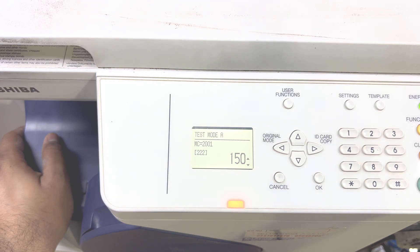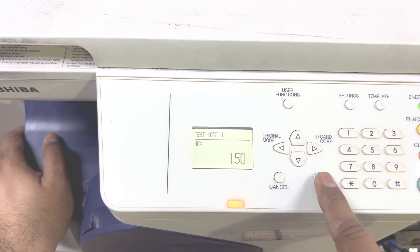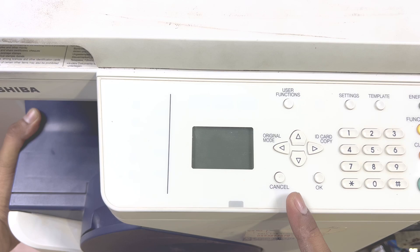Wait until it mixes the developer and toner. Okay, then press OK. Now just cancel it, turn the machine back off, and then we will turn it on again.